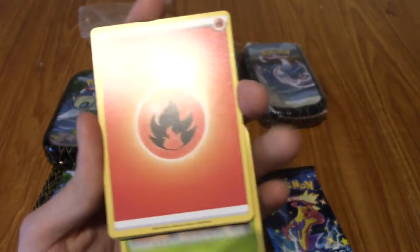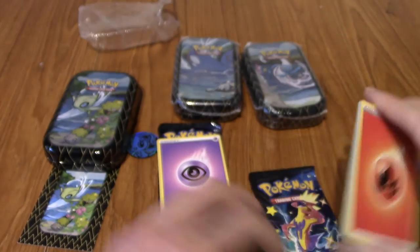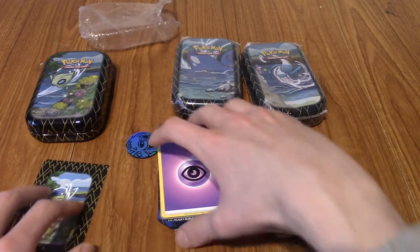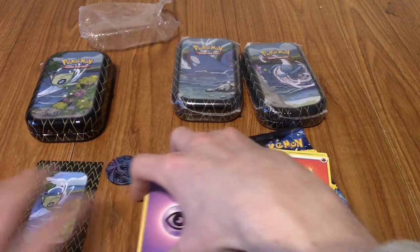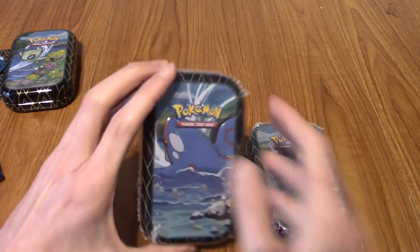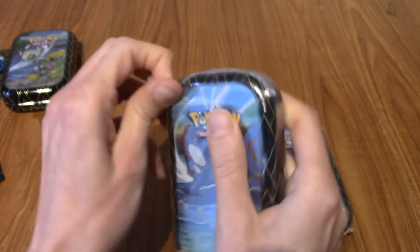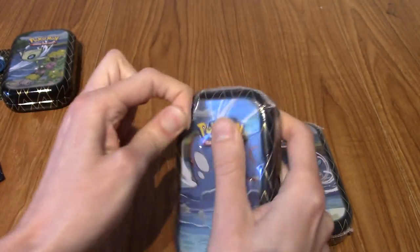It's not been a wild two packs so far, but hey, it's not been the worst. I'm going to put these to the side. Next up is Kyogre - I was about to say Wailord and I don't know why. Also with a shiny Snom on the front, I do believe.